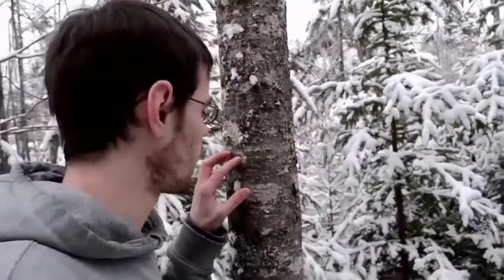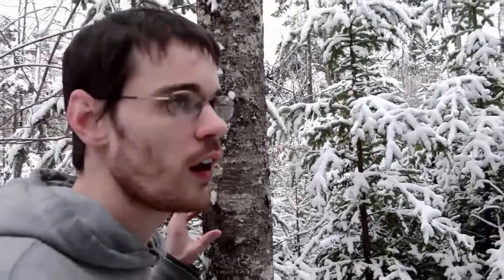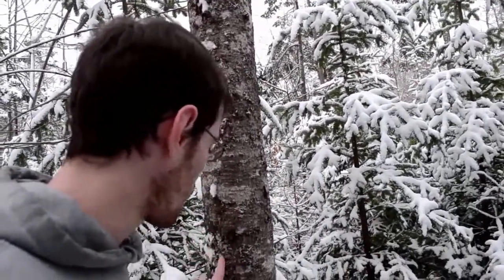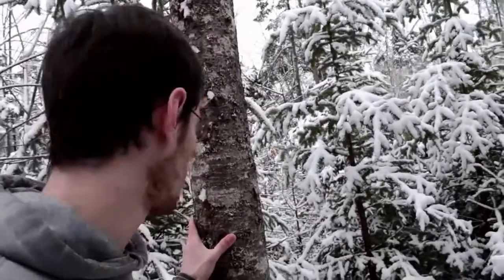Here we have the bark of a younger fir tree — it's not super young like a sapling, but it's also not an old growth tree by any means. This is a coniferous tree and it has all this moss growing on it. Some trees will get a lot of moss growing on them and other trees won't, and that's one of the things you can really look for and tune into as you're learning the different species.